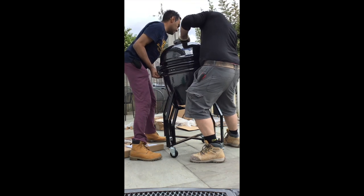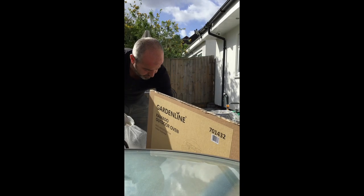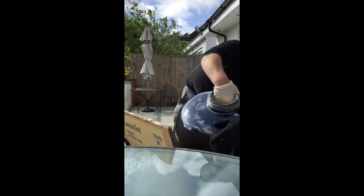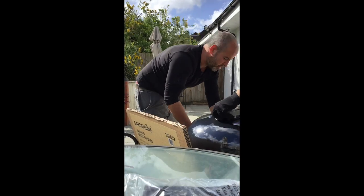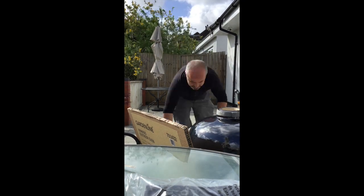Here are a few images of the barbecue. We assembled this on my patio and it took about 40 minutes in total to put together. I'm not going to show you the whole 40 minutes — just showing you what happened during that time.